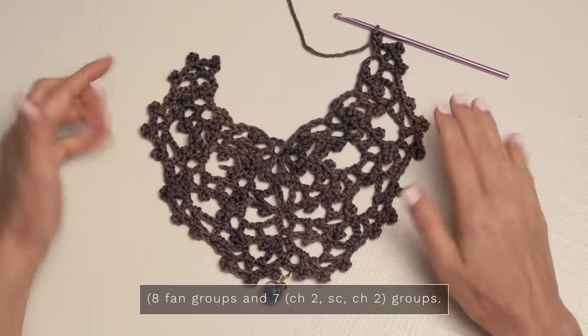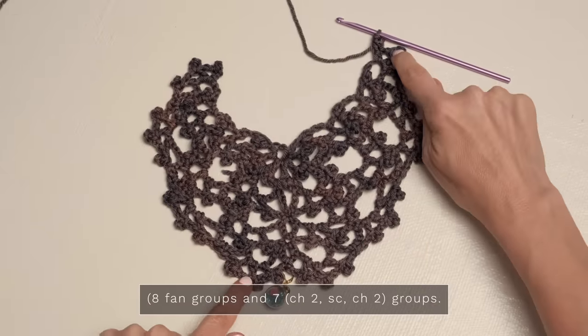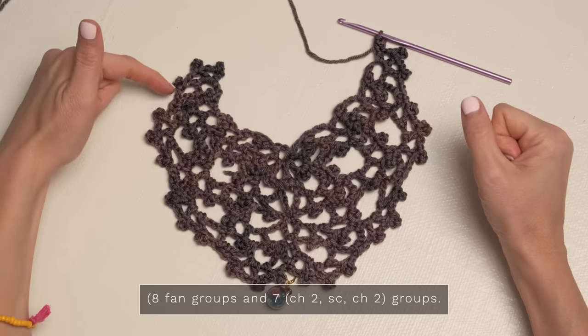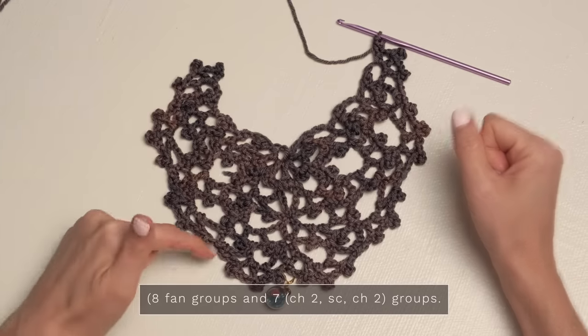So for row seven, you should have eight of your little crowns — one, two, three, four, five, six, seven, eight — and then in between those, you should have seven of your chain two, single crochet, chain two spaces — one, two, three, four, five, six, and seven. Then you're just going to repeat rows six and seven until the shawl is the size that you like, making sure to leave enough yarn for the edging. The details for how to work that are in the pattern for you.